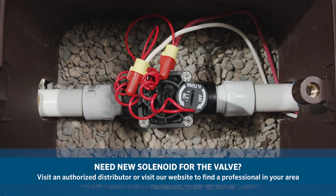If you need a new solenoid, Hunter makes our products and replacement parts available through our network of authorized distributors.